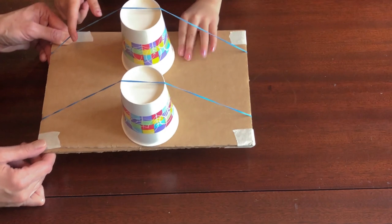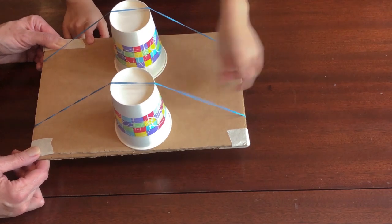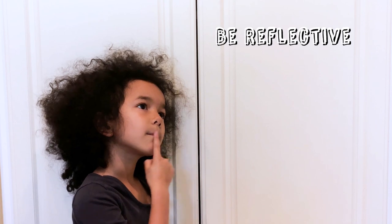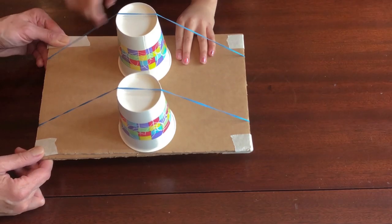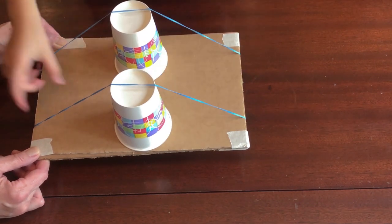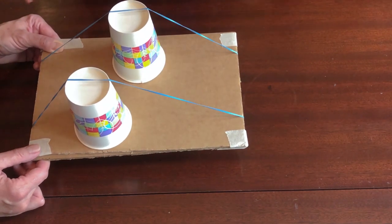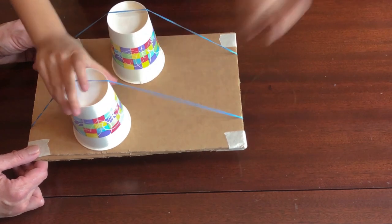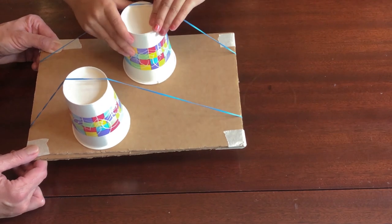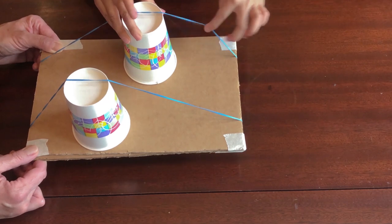Tap or pluck each rubber band to hear the different tones each string makes. Your goal is to make four different nice-sounding tones. Be reflective — listen carefully and notice the different sounds that come from each string. Now you can redesign. Move the cups to make different tones. Ask yourself: what kinds of tones do long rubber band strings make? Are the notes high or low? What about short rubber bands? Keep moving the cups until you are happy with all four tones.